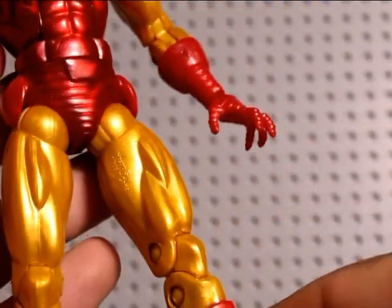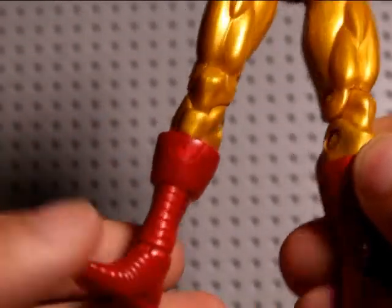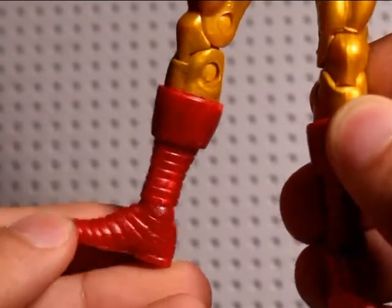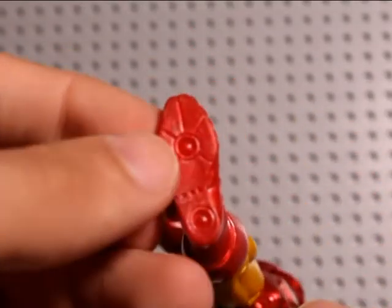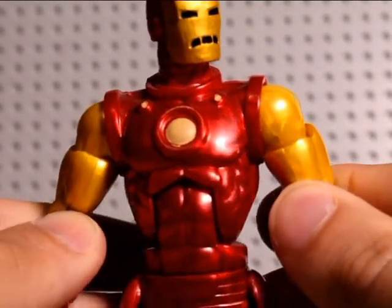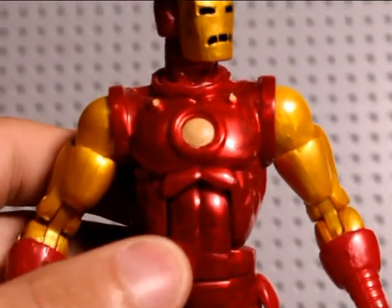The more I look at it, the more I do like the muscle definition. It just gives it that classic look, which is obviously what this figure is. The boots were another thing I didn't really like — they actually look like shoes — but I like it now. It doesn't have painting on the bottom, which unfortunately sucks. I don't think they do that for the Marvel Legends figures; none of the ones in this wave had any thrusters painted on the feet.